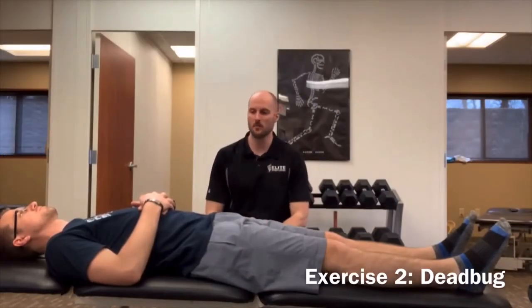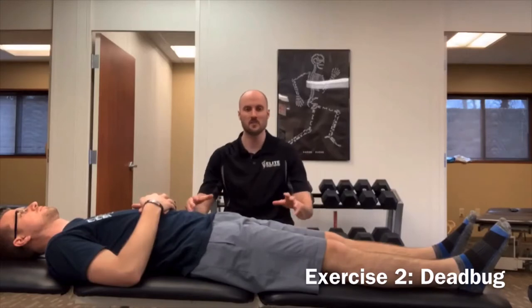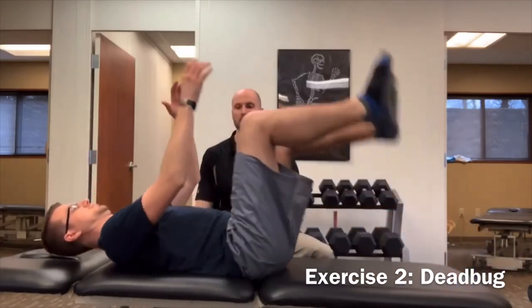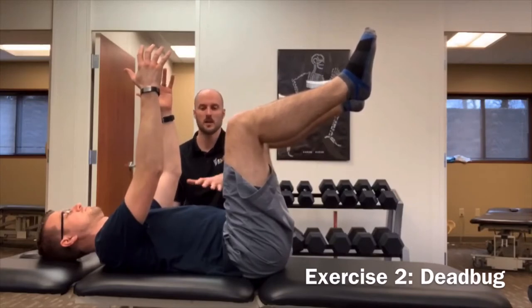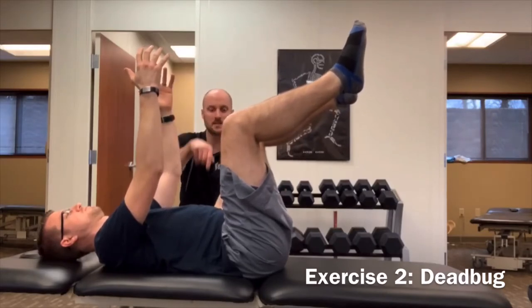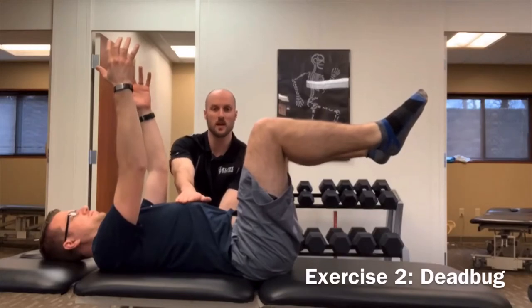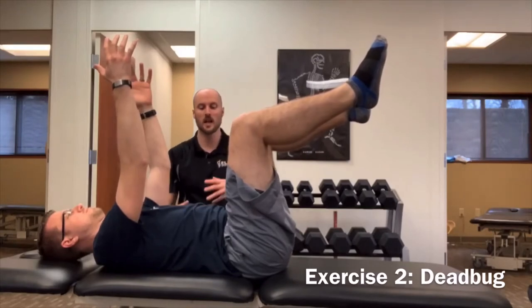Exercise two for low back pain in a volleyball player is the dead bug. We're trying to build control through the core while isolating arm and leg movement. Zach goes up into the dead bug position — what we're looking for is making sure his low back stays flat against the surface. We're trying to keep the ribs down, avoid rib flare, engage the front core muscles, and breathe throughout — not hold our breath.